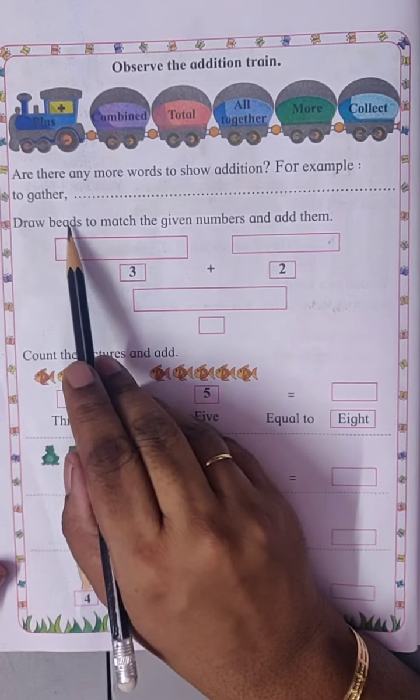Draw beads to match the given numbers and add them. Here there is the number three, so we will draw three beads: one, two, three. And here it is two — two beads: one, two. Total there are one, two, three, four, five — five beads.